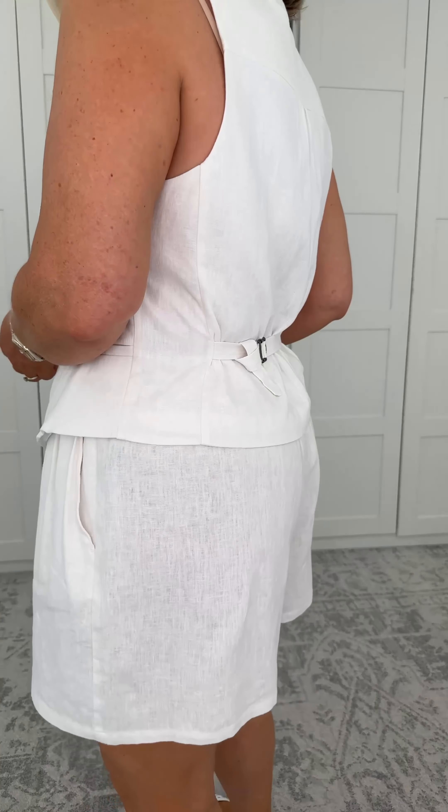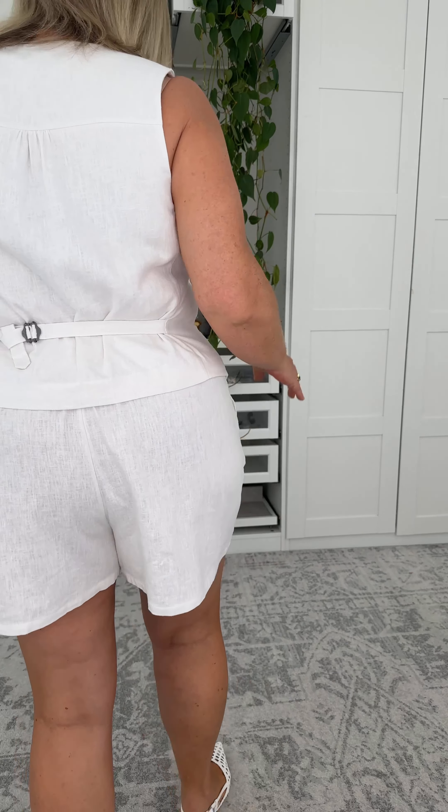Have a look at this new vest. Beautiful construction. We're in a gorgeous linen and viscose blend. Let me turn around — I just want to give you the opportunity to get a nice sticky beak. The length is quite low, very much onto my hips and very much starting to come onto my bottom at the back.